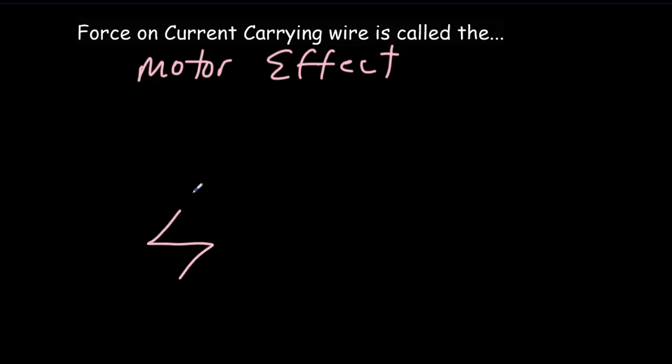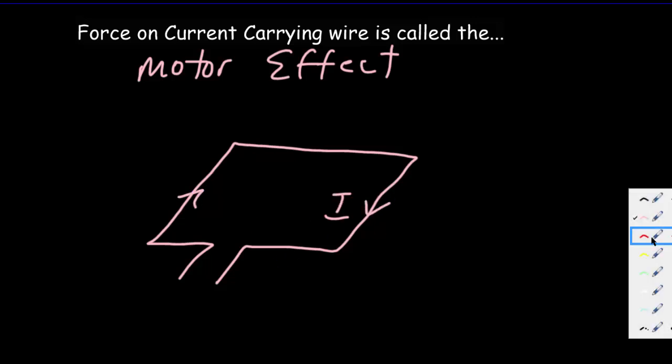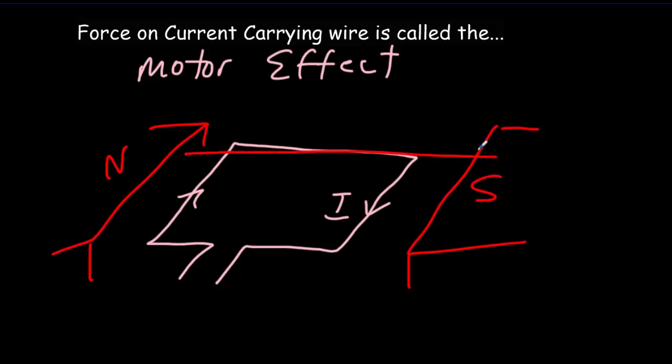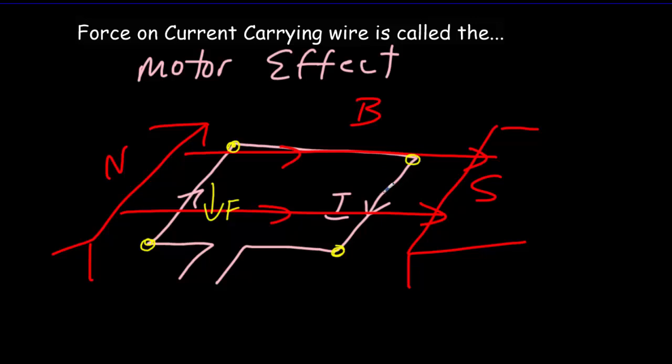Let's suppose we just have a single rectangular loop of wire and we put a current through it, then place our loop into a magnetic field — with the north end of a magnet on one side and the south end on the other — so the magnetic field comes across the loop. That would be our B field. Applying the hand rule, this segment from here to here experiences a downward force, and this segment from here to here experiences an upward force. There's no force on the other two segments because those are parallel to the magnetic field. So we get a rotating force causing that coil to turn.